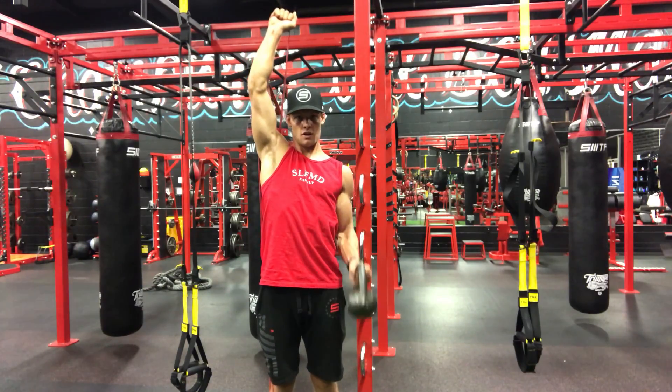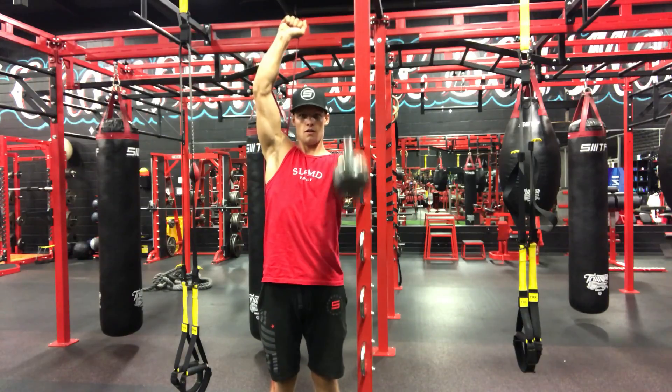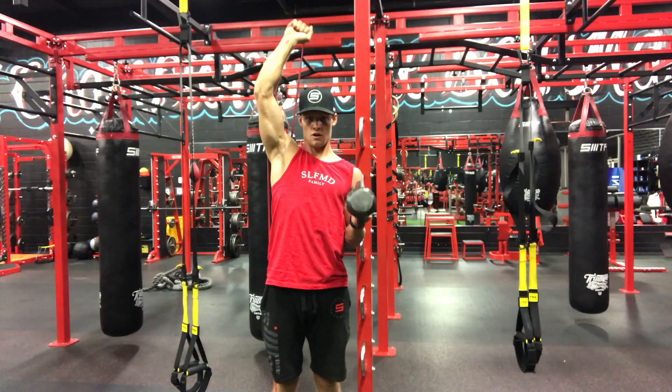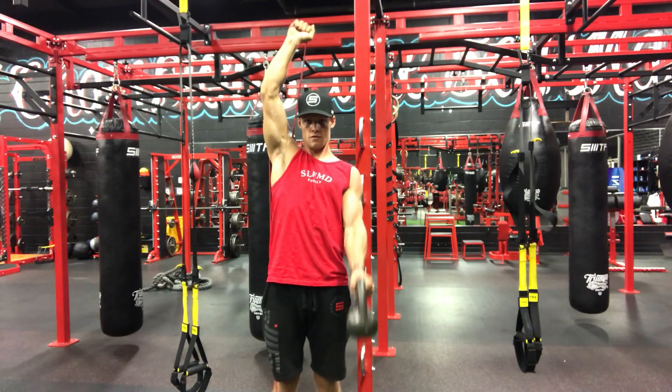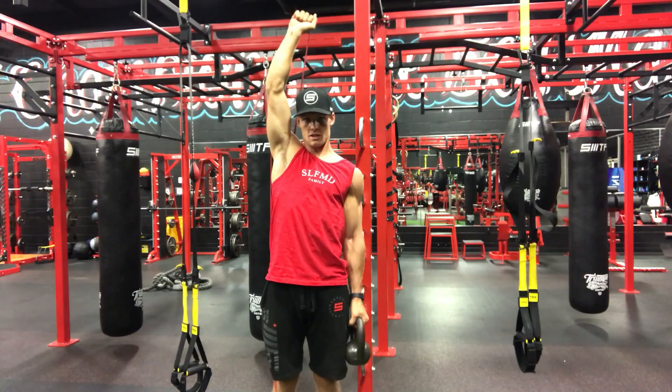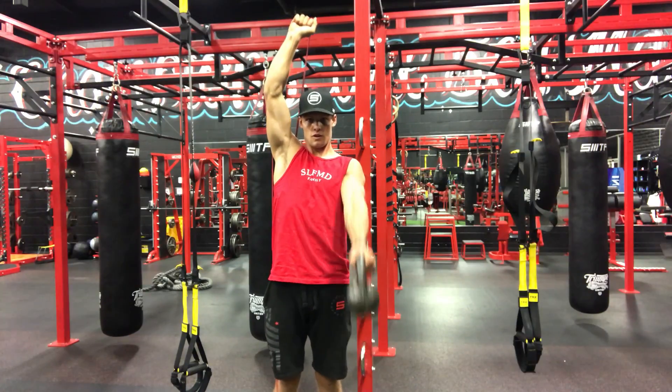And then we're going to curl, and then we're going to go down, front raise, down, curl, down, front raise. Remember to keep this arm locked in place, curl, front raise.